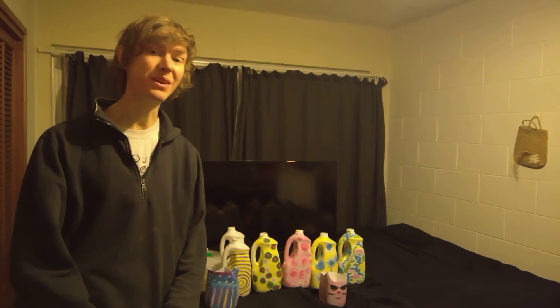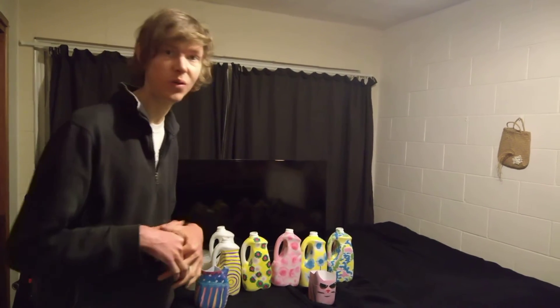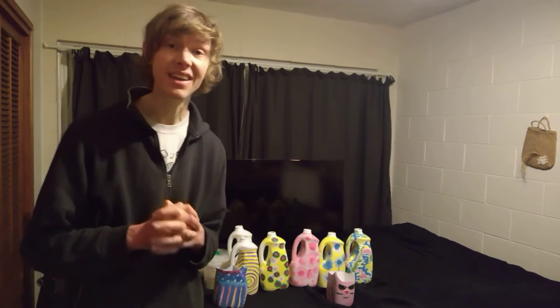G'day! Welcome to another Grotocycle video. I'm really pleased today to be able to show you what I've been working on. Sorry it's been a little while since I've made a serious video but I've been just getting really stuck in doing a whole lot of work and all sorts of interesting things.